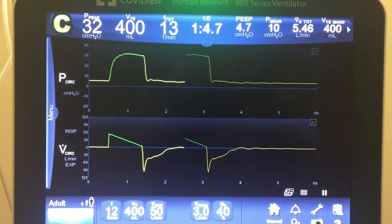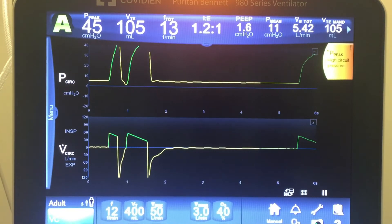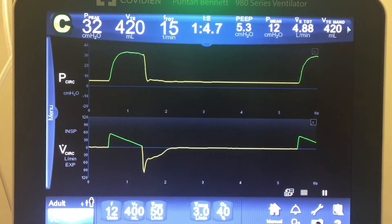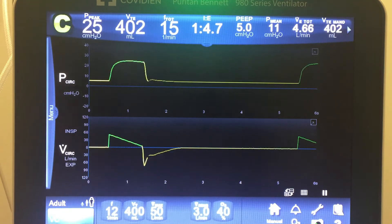Now let's see what happens when it hits the high pressure limit. The limit is set at 45, so I'll make the lung even stiffer — and it hops right up to 45, where it alarms. Now I'll remove the weight and let the lung return to normal compliance. It drops back to 25 in one breath. In regular VC, pressure jumps and decreases all in one breath, and when it hits the high pressure limit, the rest of the tidal volume is dumped so pressure doesn't keep rising.